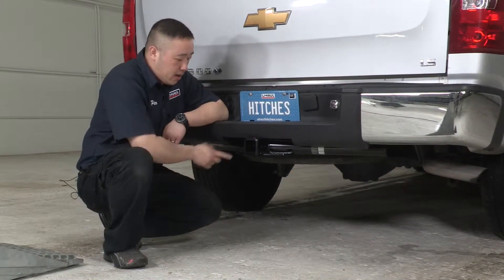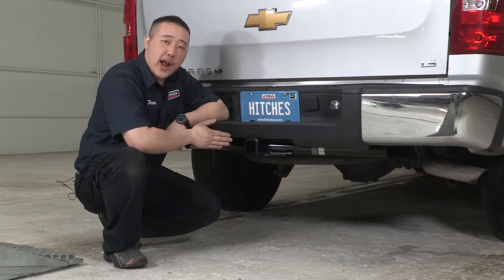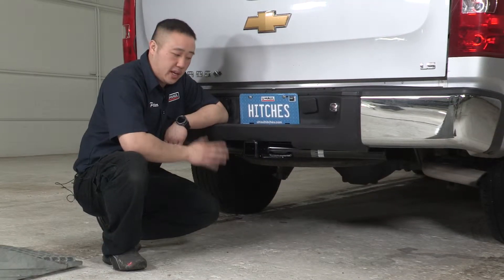Some important measurement tips here. From the back side of the hitch, it measures flush with the actual bumper itself. From the pinhole to the end, it measures two and a half inches — that'll help you with some measurements for any vertical posts like bike racks, cargo carriers, anything like that. The second measurement is going to be the ground to the top of the inner receiver tube, which measures 20 inches. That'll help you with any draw bars, either in a draw position or a rise position, to help you with your hauling.